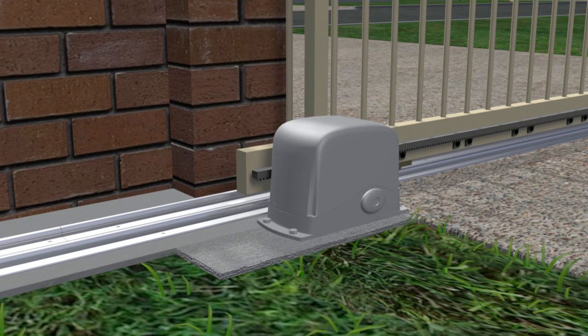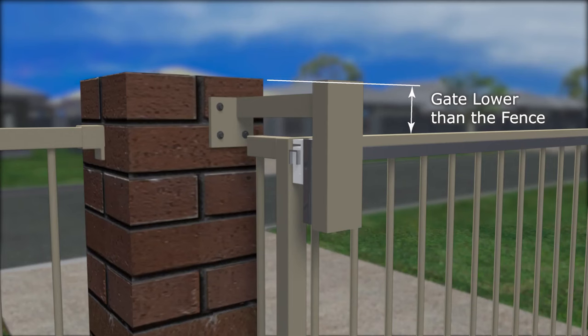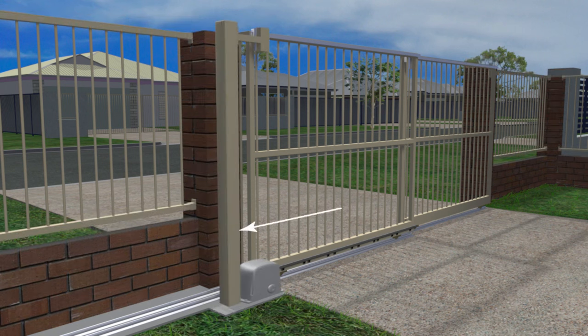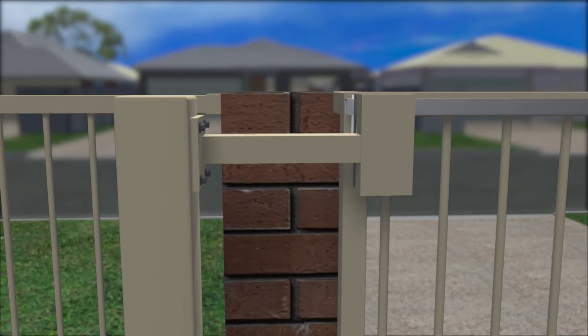Using an overhead bracket does require the gate to be lower than the fence so the bracket isn't seen from the road. If you'd like to have the gate at the same height as the fence, a guide post can be fitted on the other side of the motor with a bracket reaching over to the gate where the guide block needs to be.